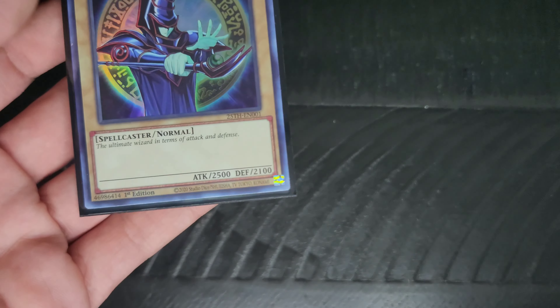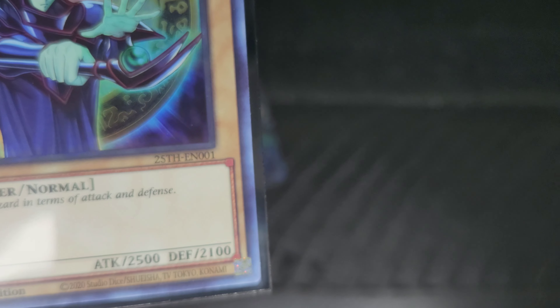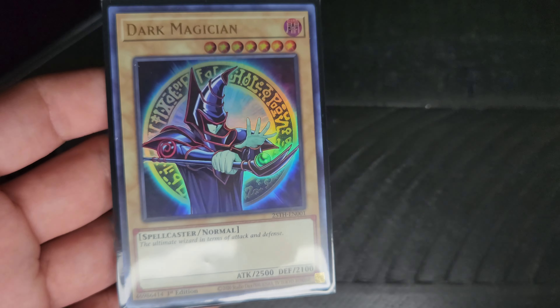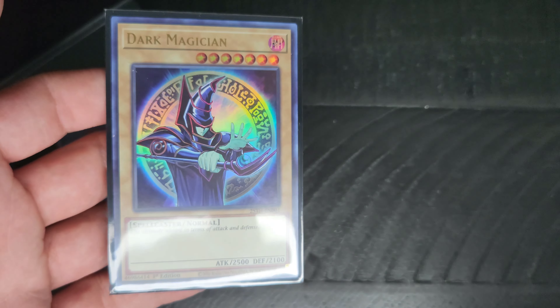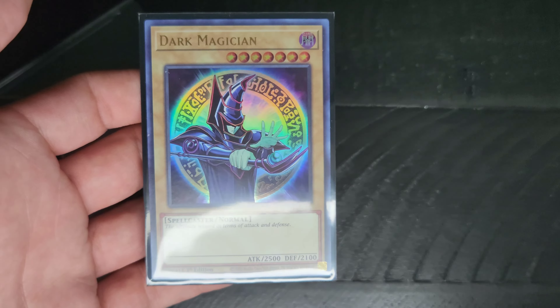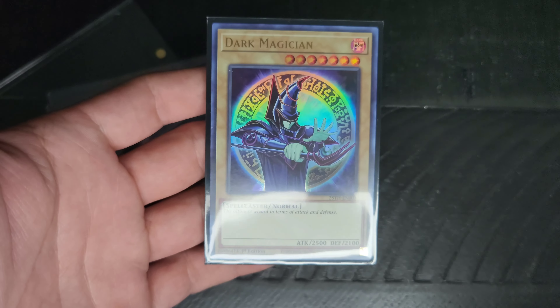This one's neat because — let me see how close I can get it — you see there on the number it says 25TH-EN001. This is a new artwork version celebrating the 25th anniversary of the card game.